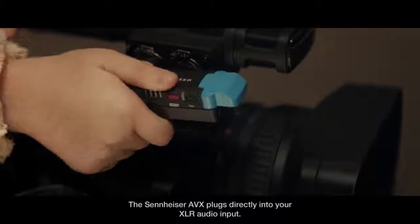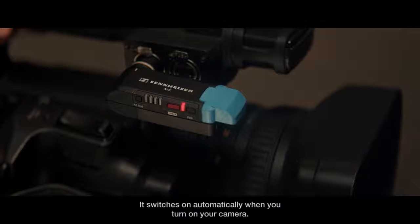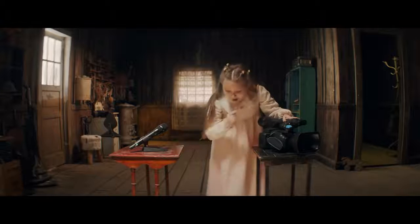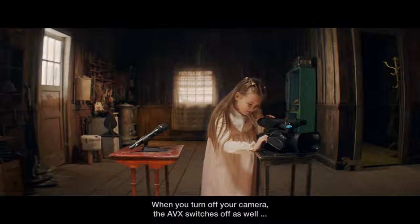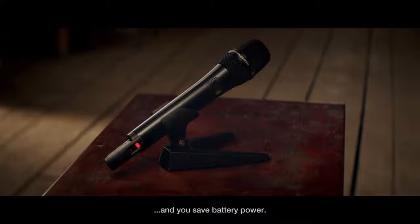The Sennheiser AVX plugs directly into your XLR audio input. It switches on automatically when you turn on your camera, so you're instantly ready to record. When you turn off your camera, the AVX switches off as well and you save battery power.